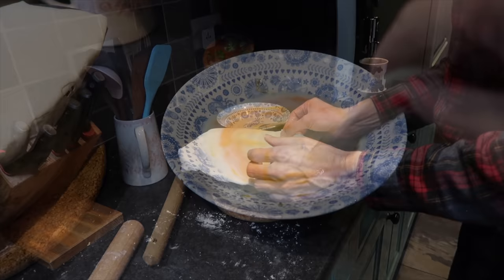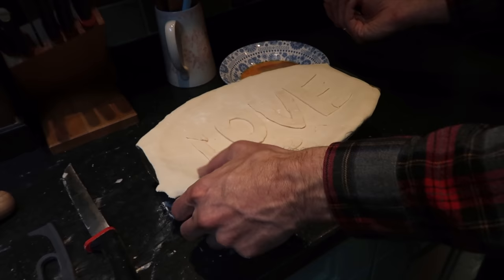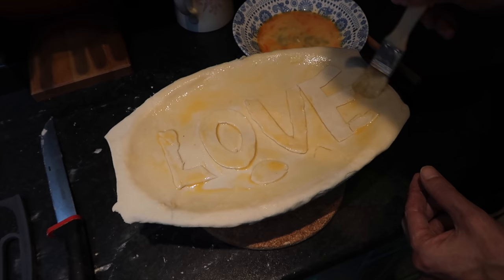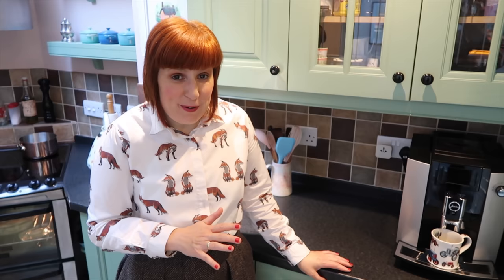We're going to brush the top with an egg mixture. Jörg, what are you doing? We had a bit of puff pastry left and he's using it — Jörg is putting love on top of it! It's a great idea. Now I'm making some slashes because there's heat and moisture and it needs to get out. Into the oven for about 30 to 40 minutes.